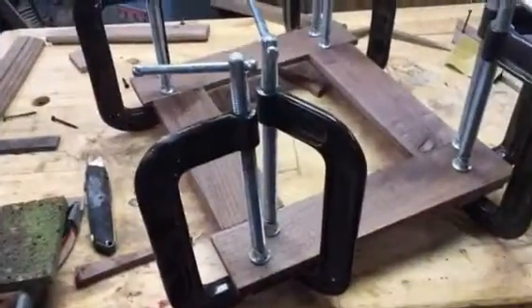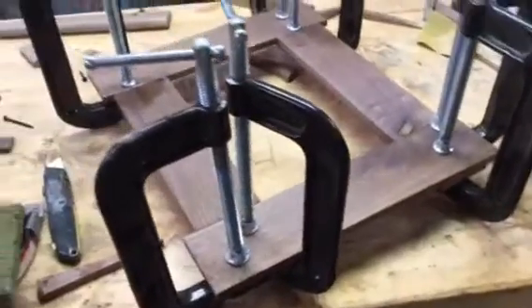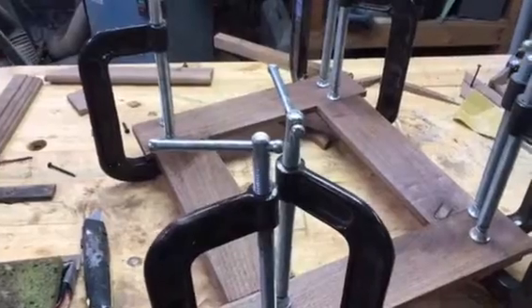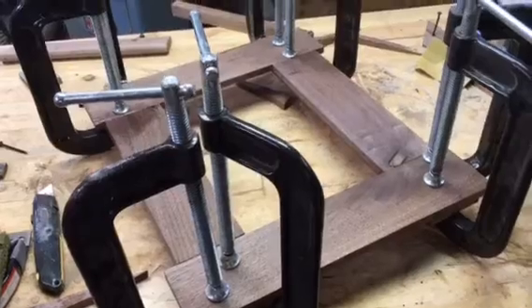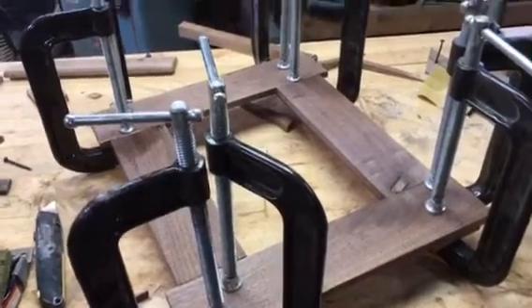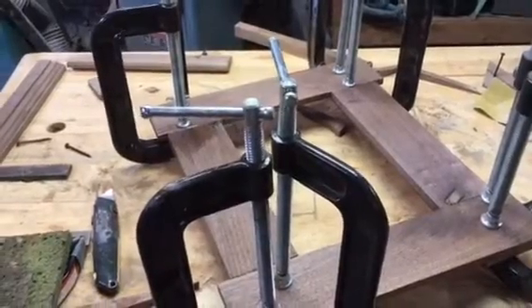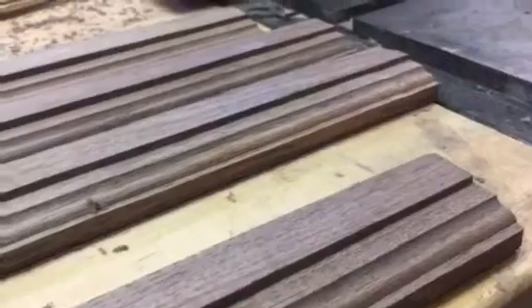I've got a little bit different frame glued up here - just trying some different techniques on making different styles of picture frames. This is all done with just straight boards, gluing them up and clamping them. These particular moldings I ran several months ago with my Craftsman molding heads.